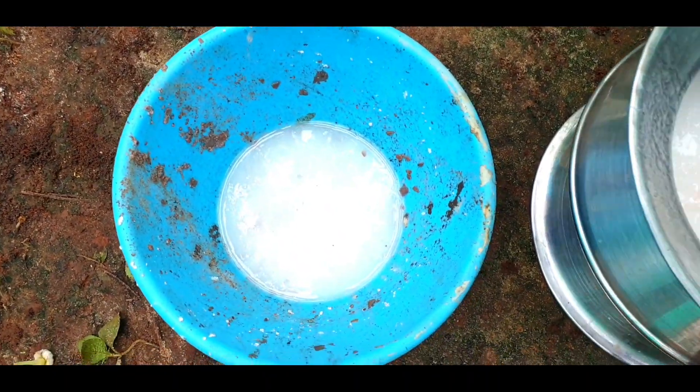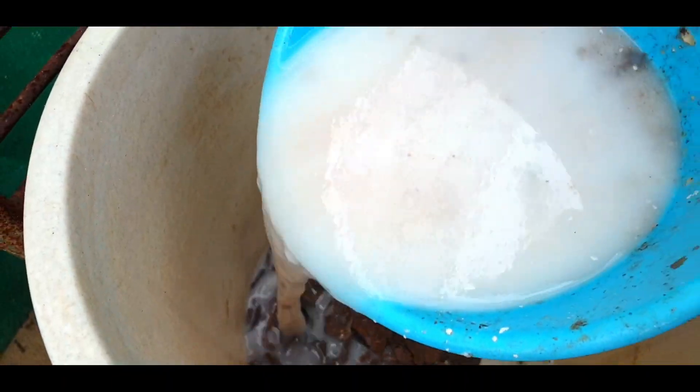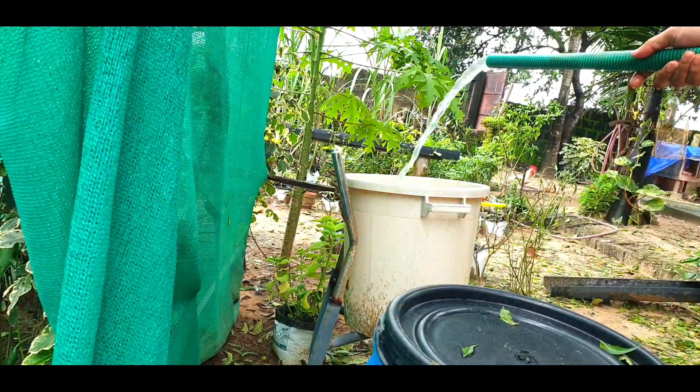Take at least one liter of starch water — the concentrate is the best. Mix it with the groundnut. Now we can start filling this bucket with full of water.